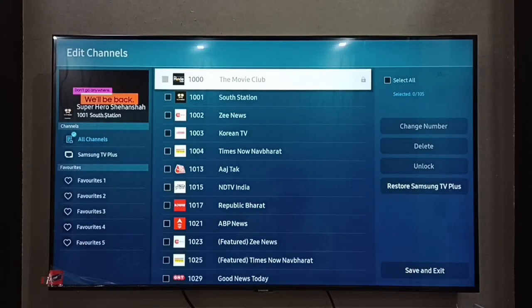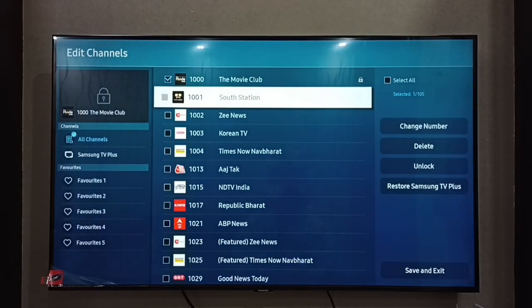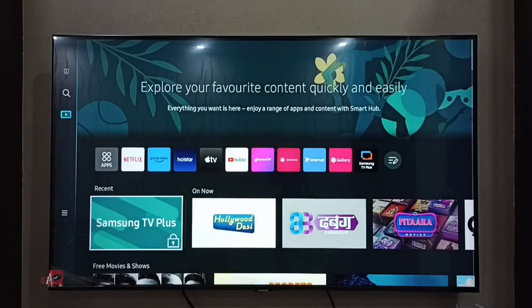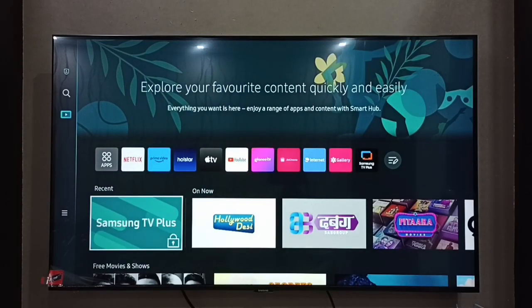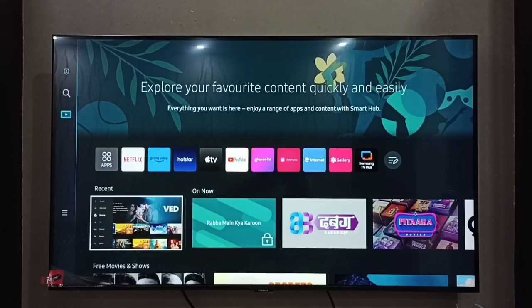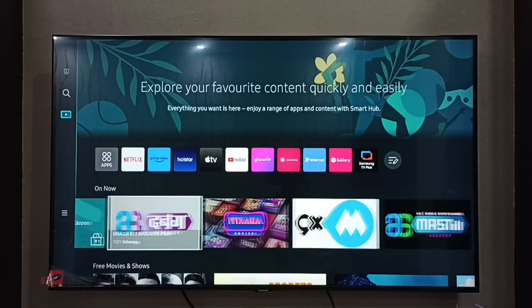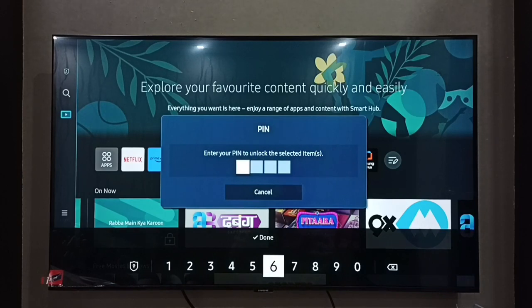Done! You can see The Movie Club channel has been locked — the Unlock option is now visible. Let me verify by going to the home screen. Channel number 1000, The Movie Club, is locked. When I try to open it, it asks for the PIN.